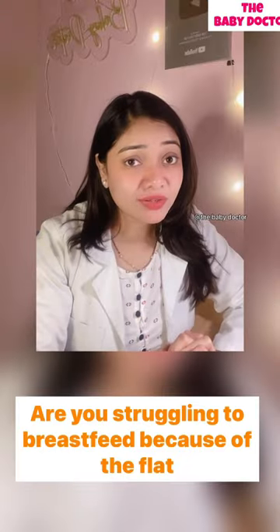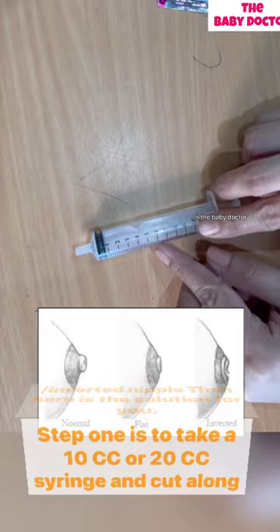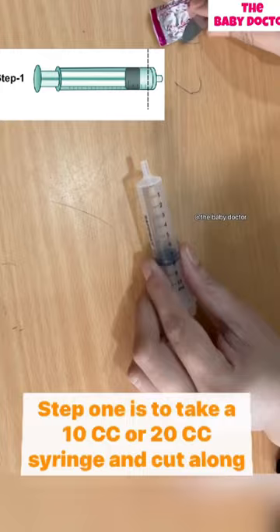Are you struggling to breastfeed because of a flat nipple? Here is the solution for you. Step 1: take a 10cc or 20cc syringe and cut along one side with the help of a blade.